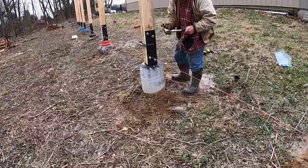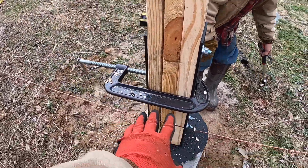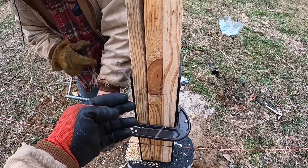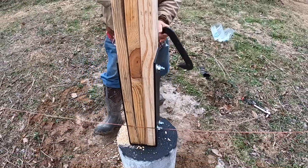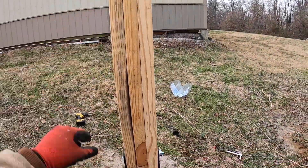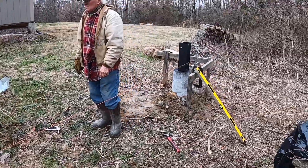Then you set the post in, get it all leveled up where you want it. Then I put a clamp on it to hold it, fine tune it, drill our holes through and then put the bolts in, tighten them down. And there it's pretty sturdy right now. So now I'll go get the last one.